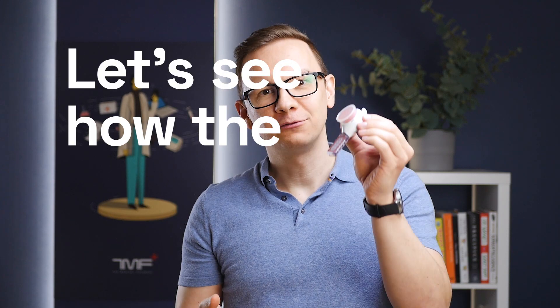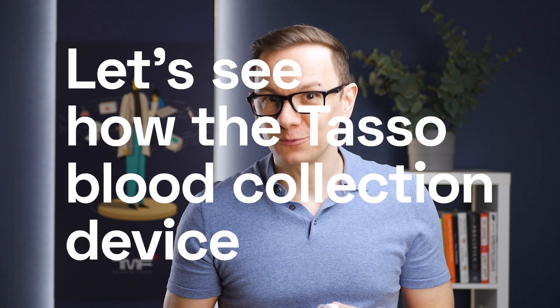We never accept any kind of payment or sponsorship. We only need the device to test, and the company will see the video and article review when it's done. Let's see how the Tasso blood collection device works.